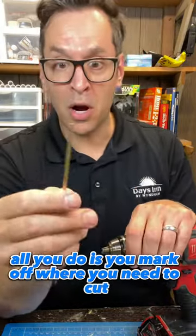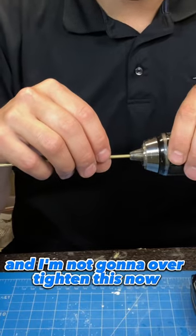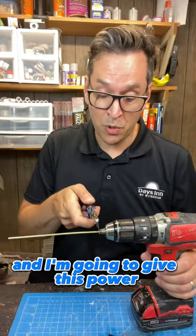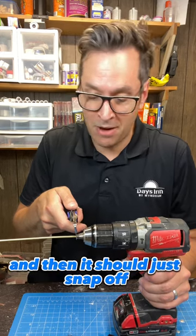All you do is mark off where you need to cut. I'm going to slide my brass tube right inside to the mark, and I'm not going to over-tighten this. Then I'm going to take my utility knife, give this power, have it start turning, and scribe the brass tube until I feel good about it — and then it should just snap off.